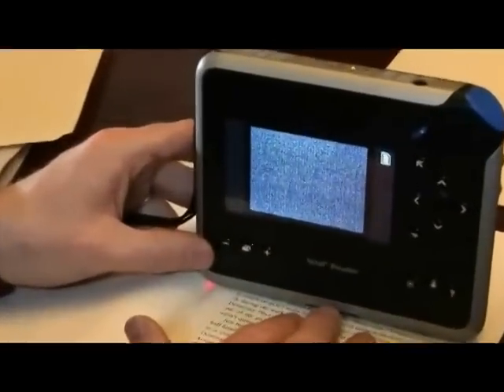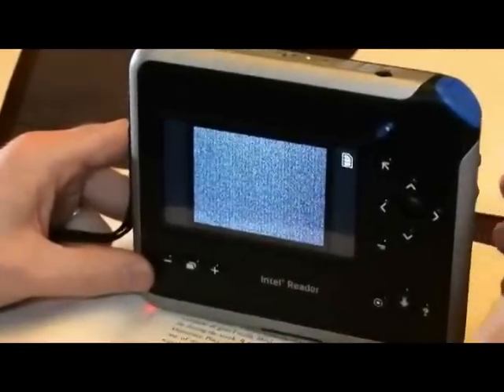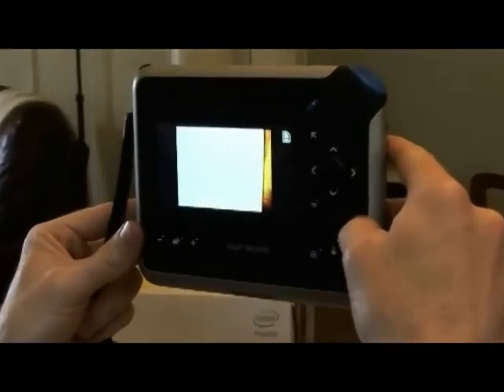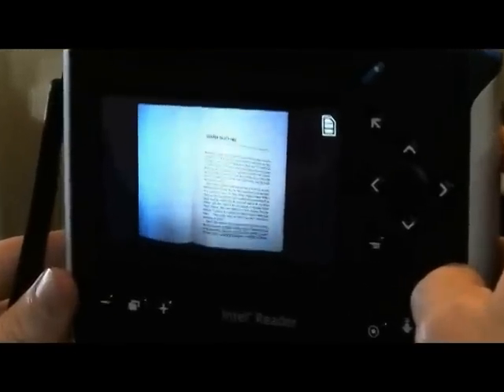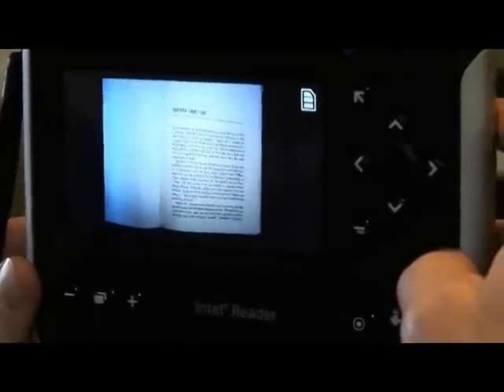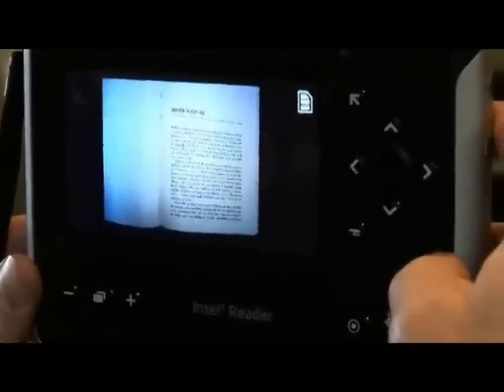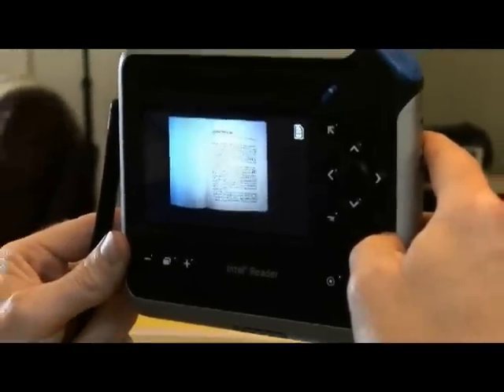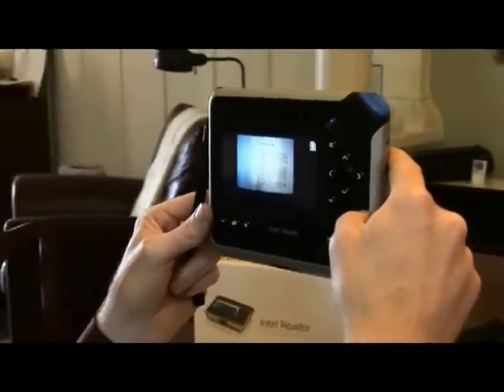Now we're going to talk about some environmental conditions for the camera. It's important with all photographs to have the right lighting. The reader has been built to adjust to room lighting and has a strobe. I've set the reader down such that the camera is in complete darkness, then picked it up — you can see the screen went dark, then light, and then it adjusts to the room conditions. Now we've got a nice crisp image. If you have visual impairments and give yourself a few seconds, the camera after about 15 seconds will tell you 'press shoot to capture an image,' and you can be confident the camera has adjusted.